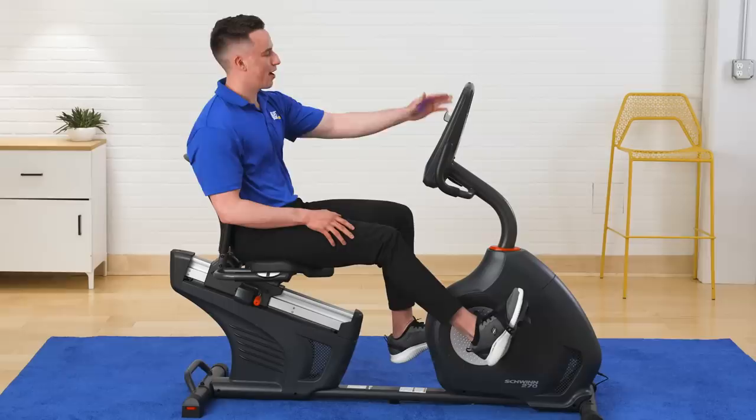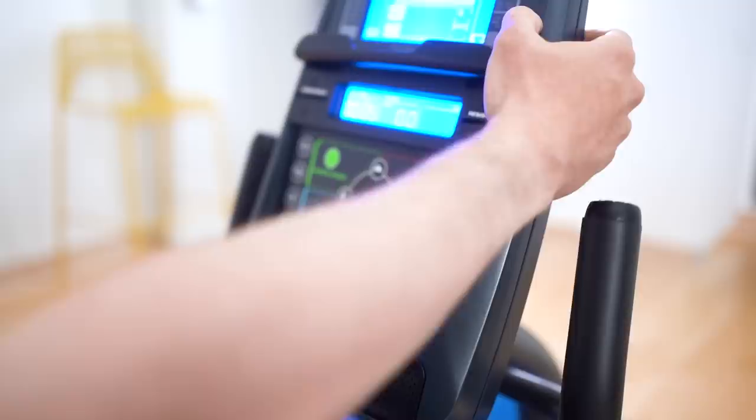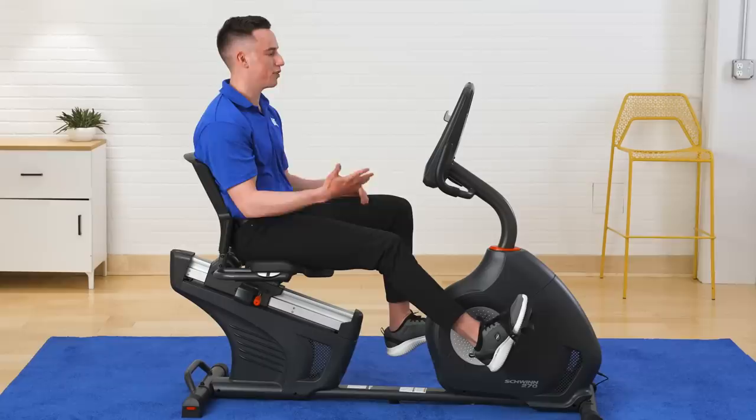On the top of the screen to the left, it will show your intensity levels based off your heart rate, and then on the right-hand side, it will show you what level your heart rate zone is in, ranging from 50% of your max heart rate all the way up to 100% of your max heart rate.